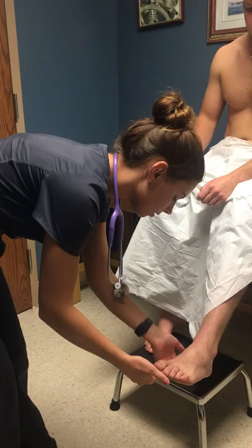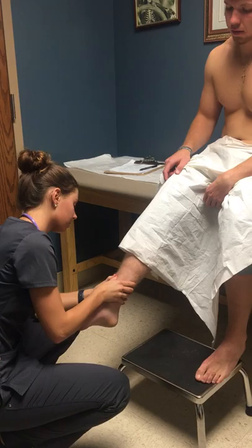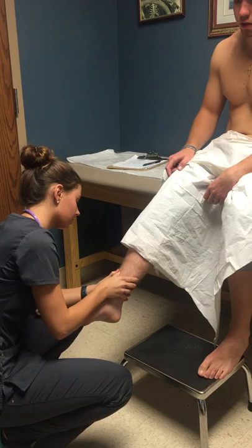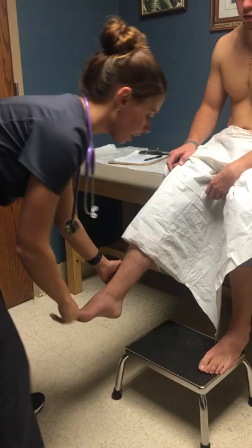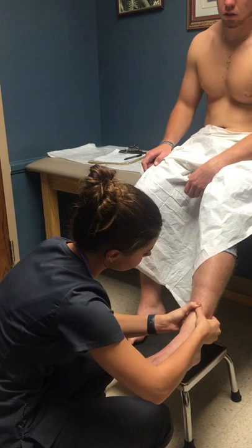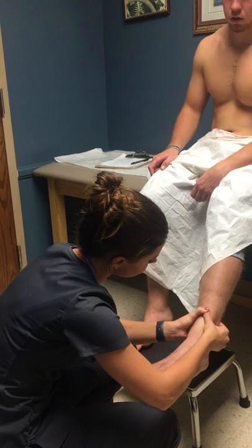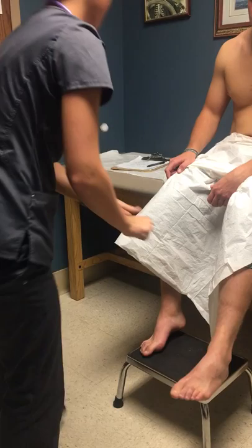Left pedal pulse is 2+ with a capillary refill time of three seconds. Now I'm just going to check for some edema. 1+ edema on the right leg. 1+ also on the left leg. Pretty good.